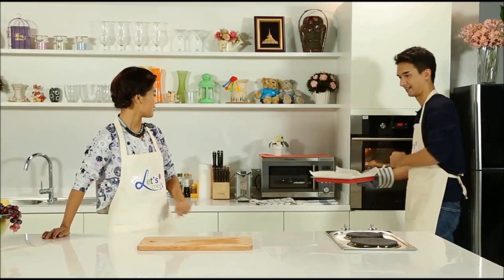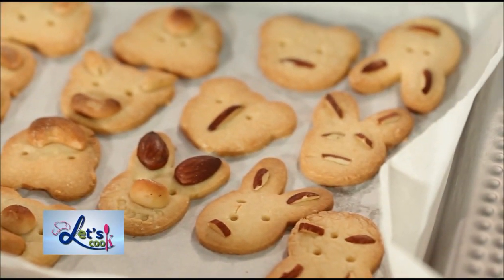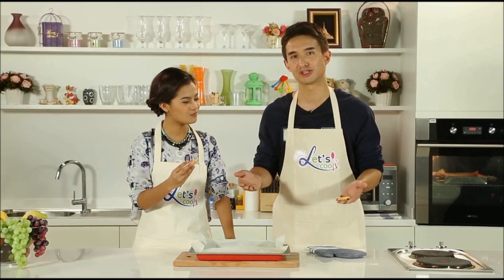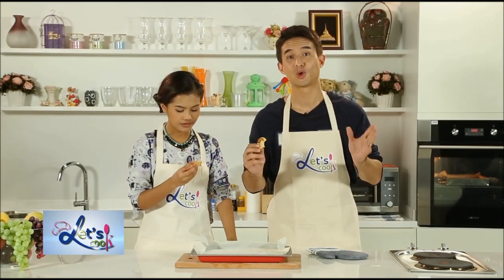The first batch is done! Be careful — it's very hot. I can smell them already. You're going to want to wait about 5 to 10 minutes for these to cool completely. This is so delicious. You can use any cookie cutter you want and decorate them however you want. That's one of the best things about cooking at home — you can tailor every recipe to your own preference. My niece is going to love it. We still have a couple more batches to go, but we're not quite done yet.